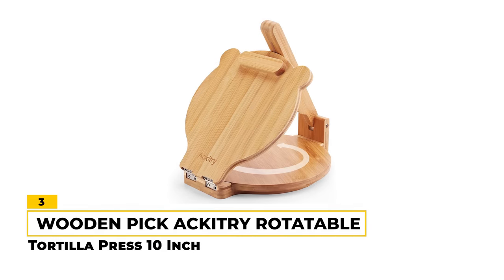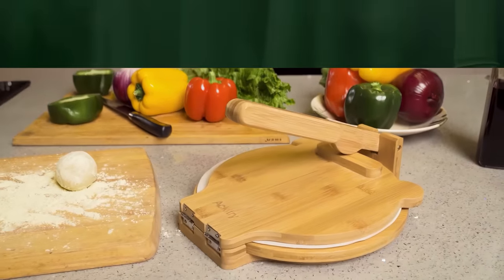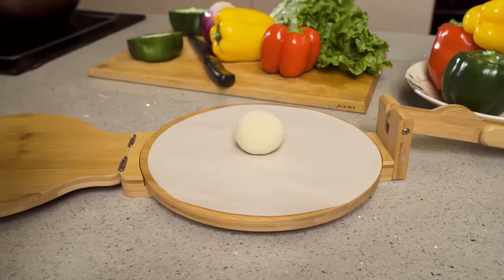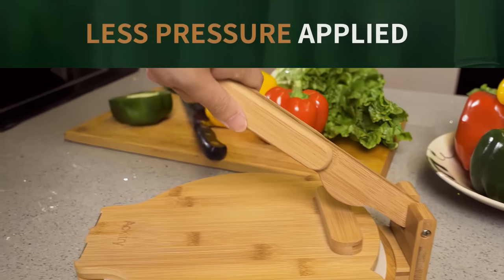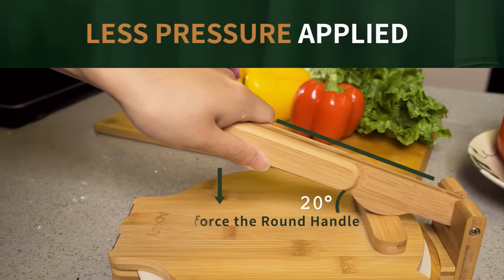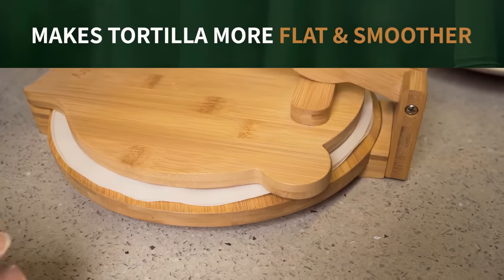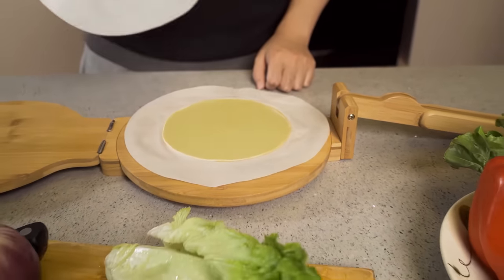Number 3 — Wooden Pick: Akatree Rotatable Tortilla Press 10-Inch. The Akatree Rotatable Tortilla Press offers a unique and innovative approach to tortilla making. Made of natural bamboo and featuring stainless steel hardware, this press is not only practical but also a beautiful addition to any kitchen. One of the standout features is its design, which uses a 20-degree angle to give the leverage and the right amount of pressure for creating thin tortillas under ⅛ of an inch thick. With a 10-inch size, this press is perfect for making tortillas, rotis, and even pita.